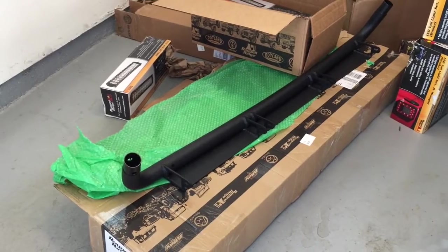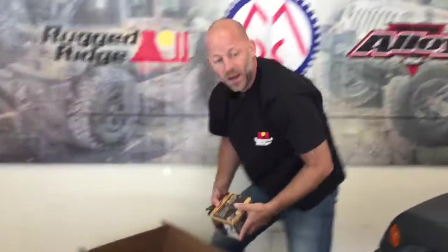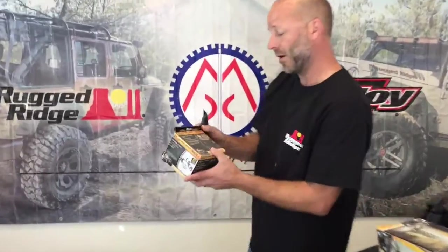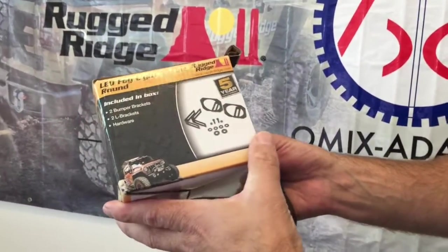On pricing: the roof light bar kit with the lights was around seven or eight hundred dollars, maybe as much as a thousand all together. For the hood — the five lights on the hood — I don't remember off the top of my head; we'll put that in the write-up.